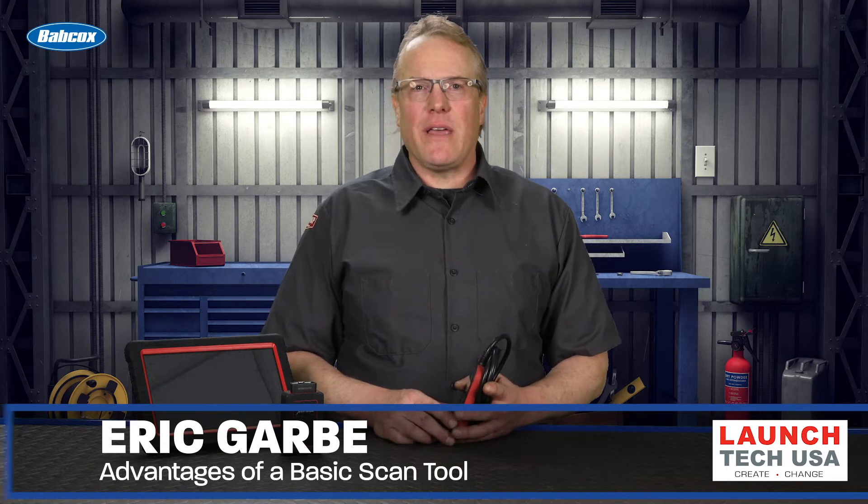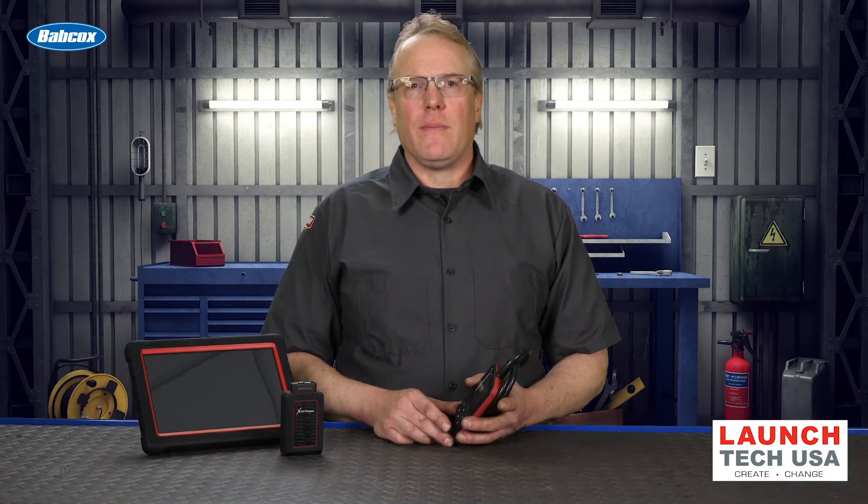Hi, I'm Eric Garba, Editor of TechShop, with another edition of Tool Minute. Coming up, I'm going to talk about basic scan tools, or code readers as they're known, some of the functions they have, and how you can benefit from them.